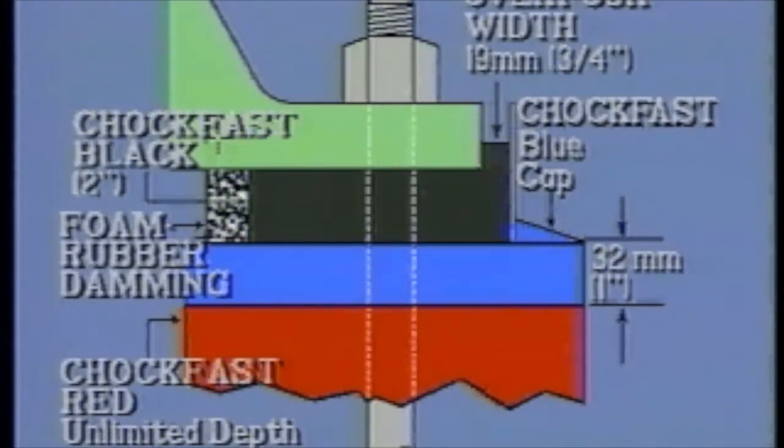This is accomplished because the overpour acts as a liquid reservoir, providing a hydraulic head during the curing process, thereby keeping pressure on the underside of the bed plate until the curing is complete.